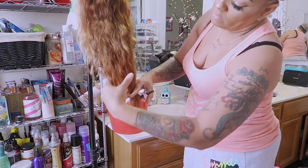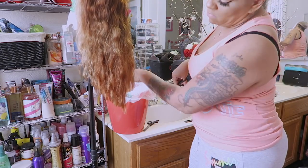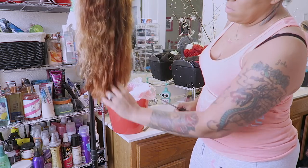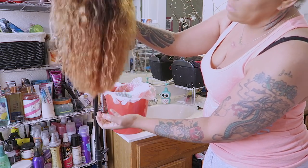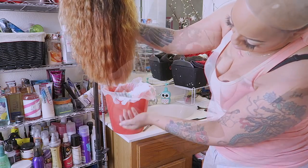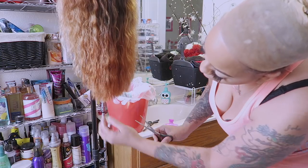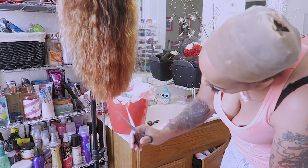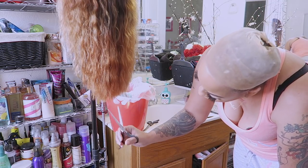I used a 30 volume developer along with the Salon Care bleaching powder in blue. The blue is for darker color hair — it gives off less brassy tones. Once I did that, the hair was still black with lighter streaks in it, and I really didn't like it because it seemed a little bit too dark.